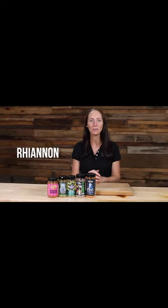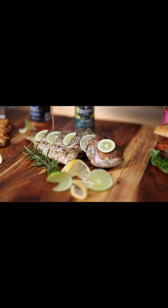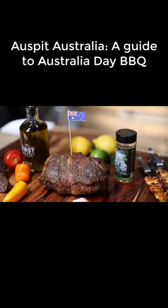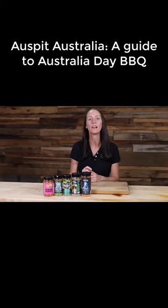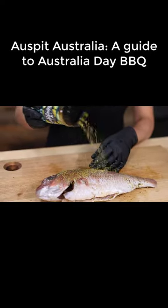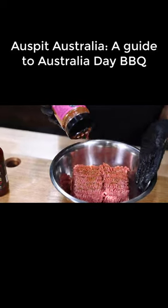Hi, I'm Rhiannon from Barbecue Spit Rotisseries and today we're cooking up some great Australian barbecue classics using none other than another Australian classic, the Aus Spit, the little Aussie legend. Sticking with today's all Australian theme, we're going to be spicing up our meat using some amazing Australian-made rubs blended right here in Melbourne. Let's get into it.